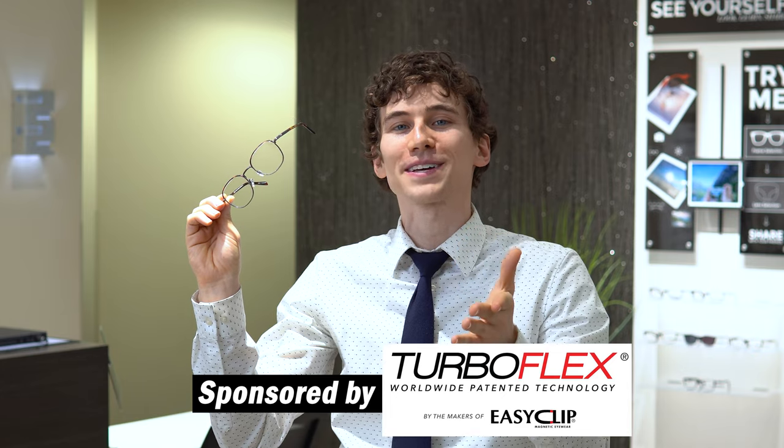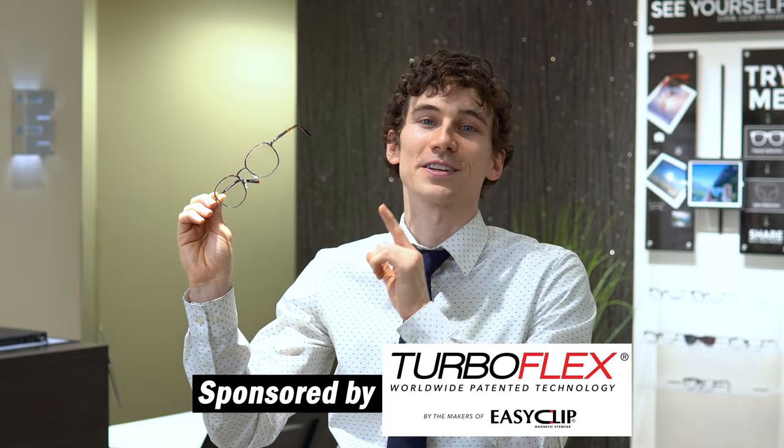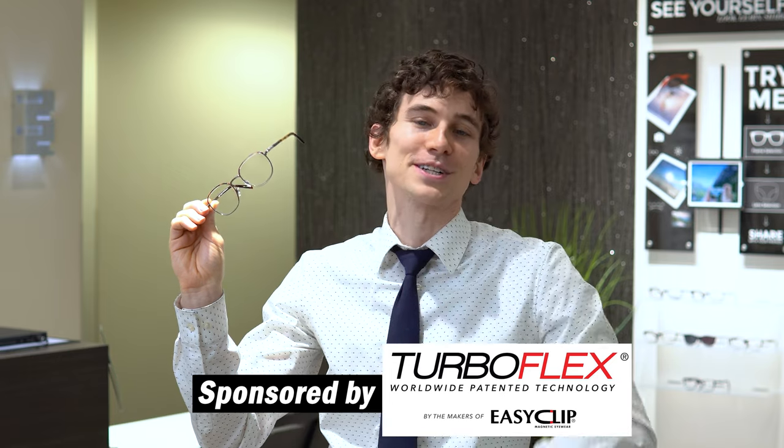From it, we can learn a lot about glasses design, going far beyond just being fashionable to being functional as well. Shout out to Aspex Eyewear for sponsoring this video showcase, giving us the ability to look at the TurboFlex Eyewear with EasyClip technology.